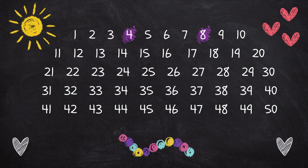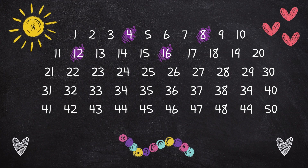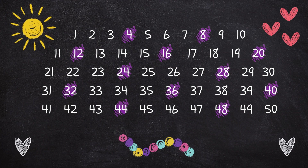4, 8, 12, 16, 20, 24, 28, 32, 36, 40, 44, 48.